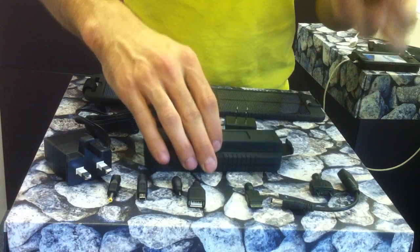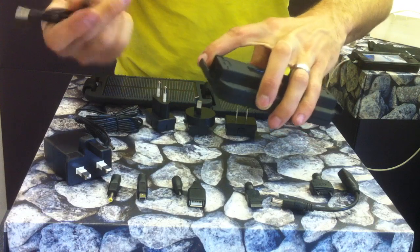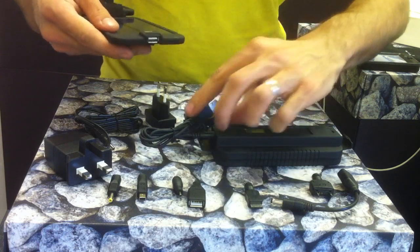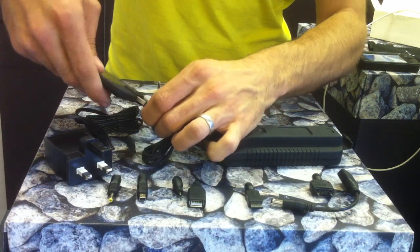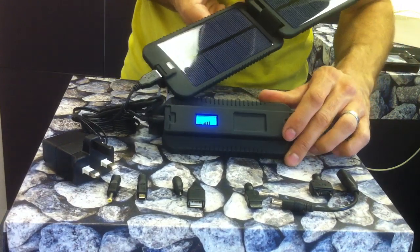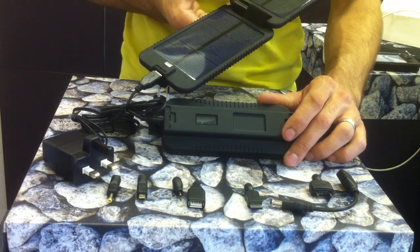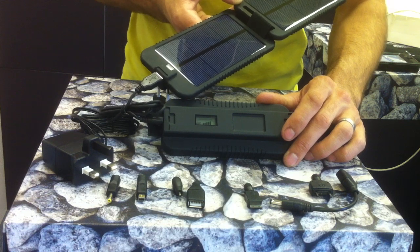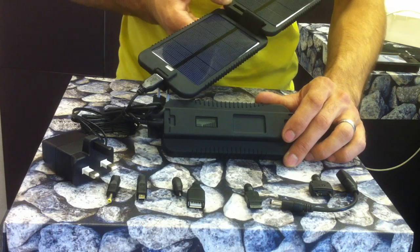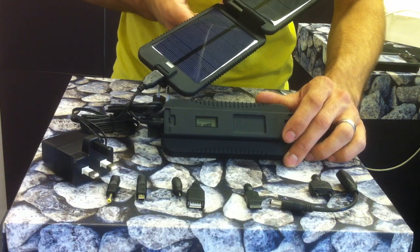To charge from the sun you use the same cable but swap the ends — going to this side of the unit, plugging the socket into the unit, and then plugging the USB into the end of the solar panel to connect it. As you can see from the display, even in artificial light it is showing a charge. However, the charge going in under artificial light would be next to zero — it is not suitable for charging off normal household lighting and should be charged outdoors.